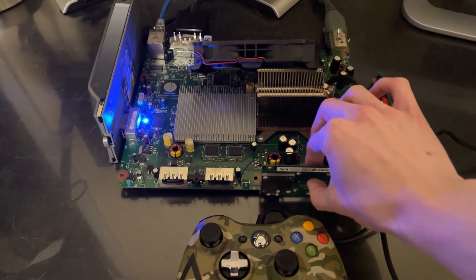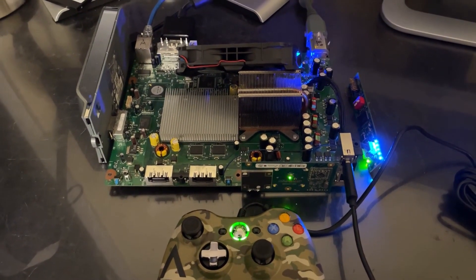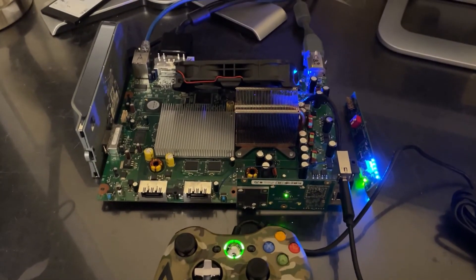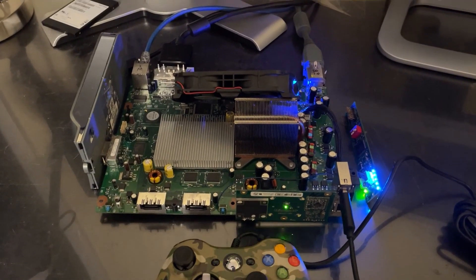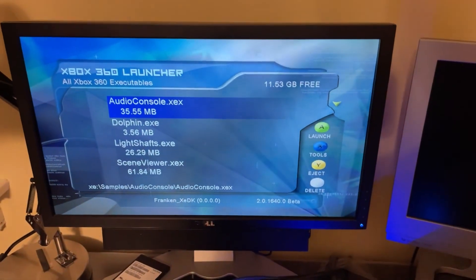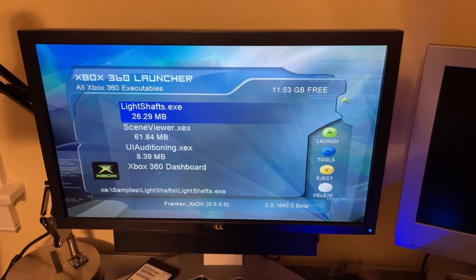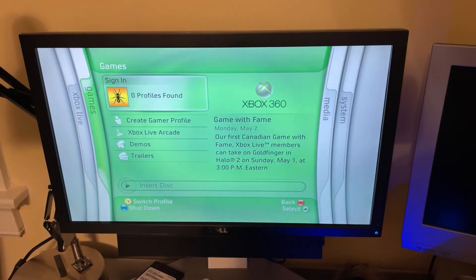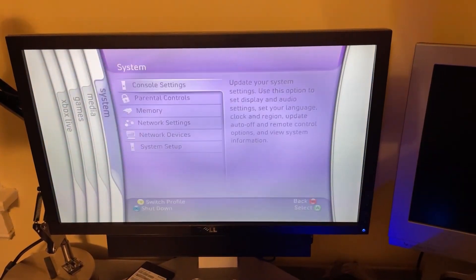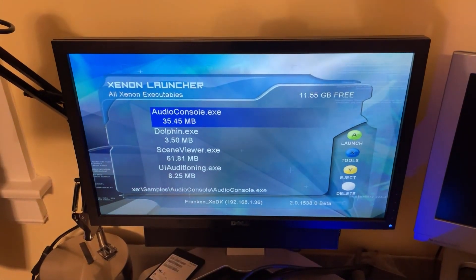I tried to downgrade it to 1640 just to see if it would work. I did have to add a hard drive to do that. There's no boot animation, which is kind of funny, but it just kind of shows up in X-Shell. And yeah, 1640 runs. We can head to the dashboard — that all works. Here you can see the old beta dashboard, really cool. It's kind of funny that there's placeholder text here. And we've got her down to 1538, no problem.